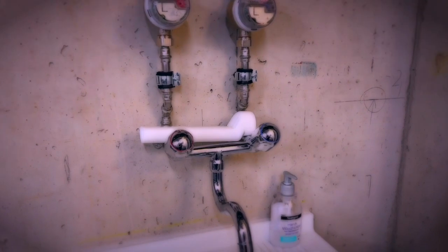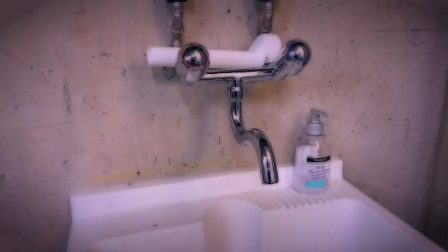Here's the sink — I absolutely love it, it's quite deep and wide so I can comfortably wash all my soap molds in here. Underneath I just keep my regular cleaning supplies, nothing fancy.